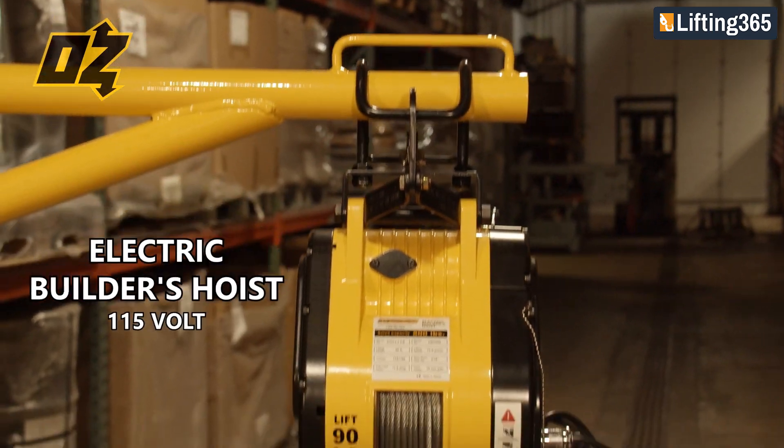Hi, I'm Quinn from OzLifting Products. Today I'd like to go over some things to consider while operating and maintaining your OzBuilder's hoist.